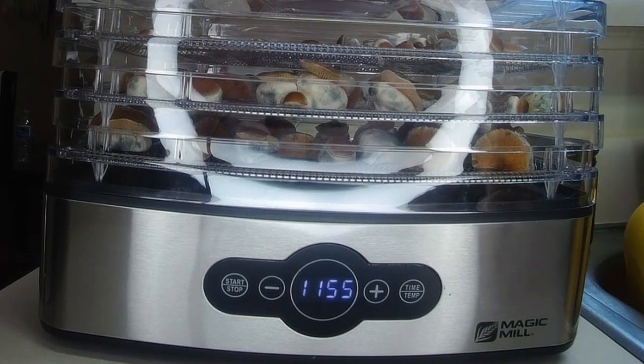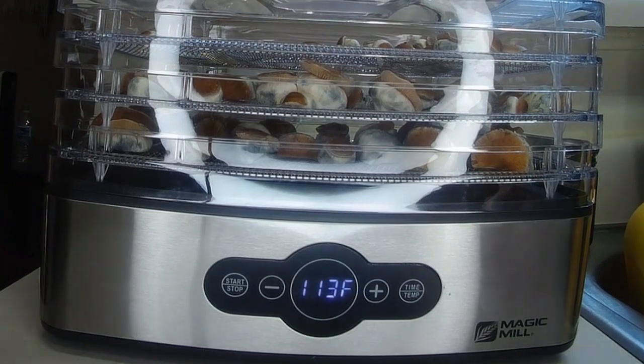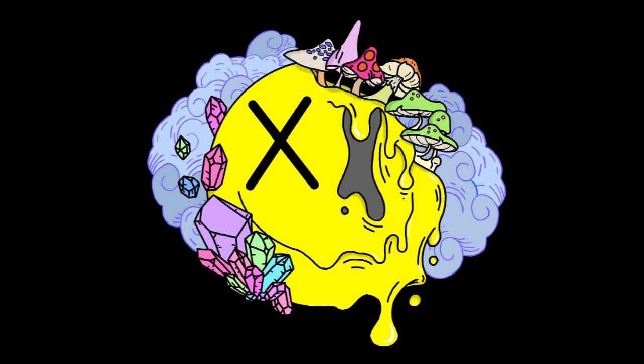We're going to put them on our dehydrator at 113 degrees Fahrenheit — that's the lowest setting for this dehydrator — and we're going to put it on for 12 hours and let it go. 12 hours later and we ended up with 23.9 grams of dry weight — super stoked, can't believe I got all that out of my first flush. If you like this video give me a thumbs up, any tips or suggestions let me know in the comments, and until next time, stay mindful.